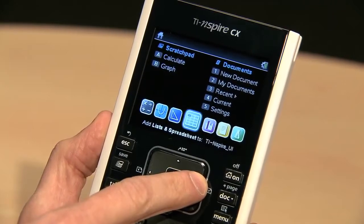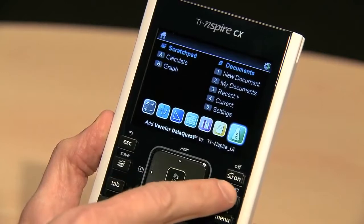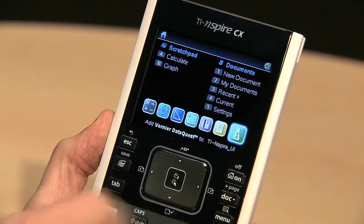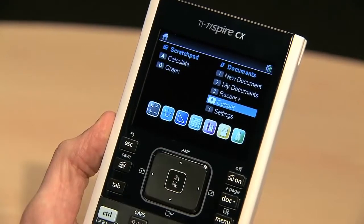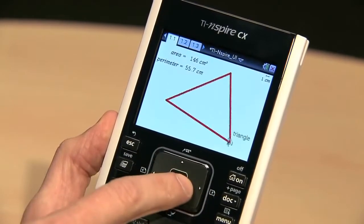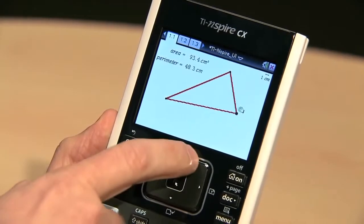This home screen makes it easy to access all TI-Inspire apps right in one place, and it's easy to get back to the home screen at any time using this home button at the top. You can easily navigate using this large touchpad — just slightly dragging your finger across the touchpad lets you move the cursor on screen like a mouse, which makes it really intuitive to use.